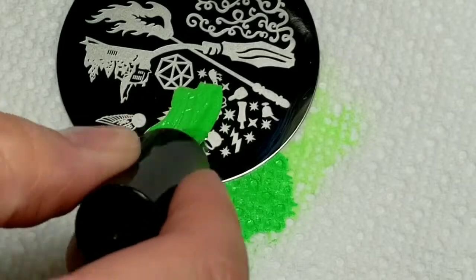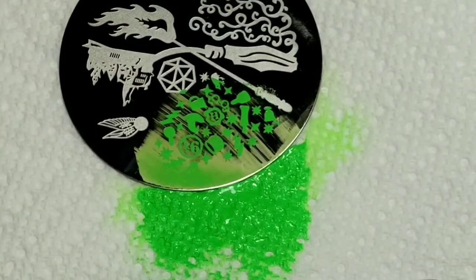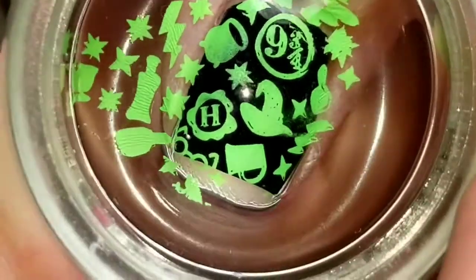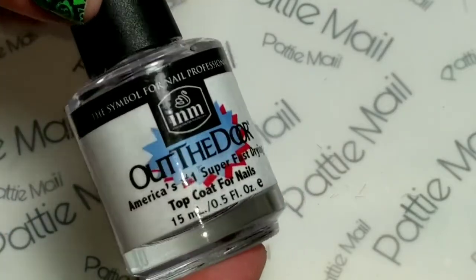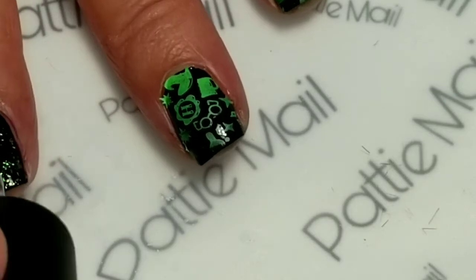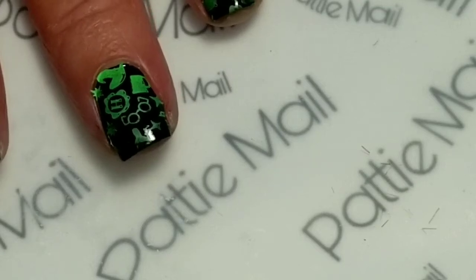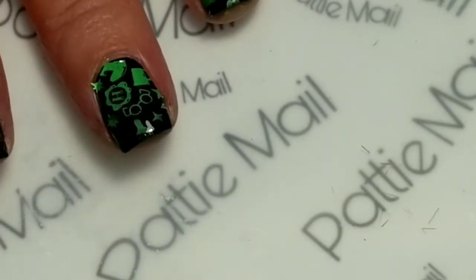And the last one I'll put on my thumb. The last thing I'm going to do is use INM Out the Door Quick Dry Top Coat, and I'll just put this on all of my nails. And I'll come back with the finished look.